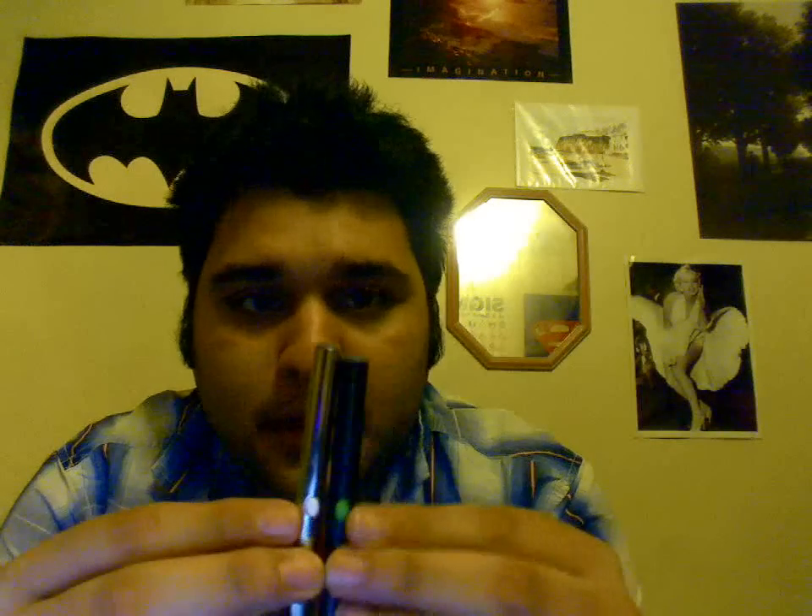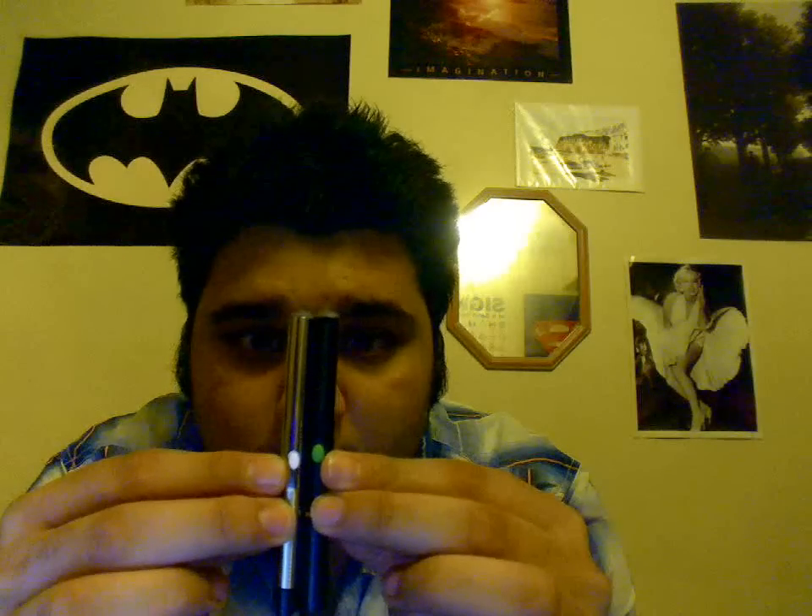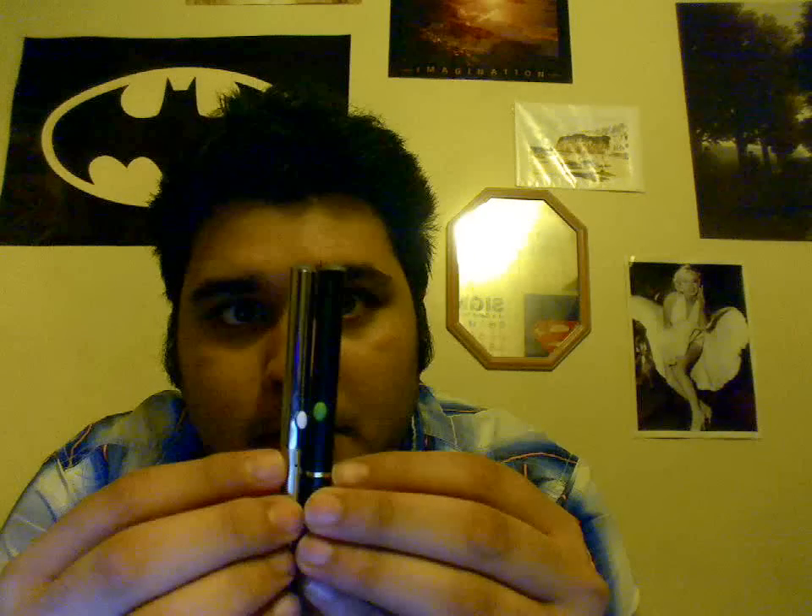Let's do a quick size comparison. There's a 901 manual battery, and there is the M601. If you compare the sizes, it is smaller than the 901. But the battery on this M601 is actually longer than the battery on the 901.